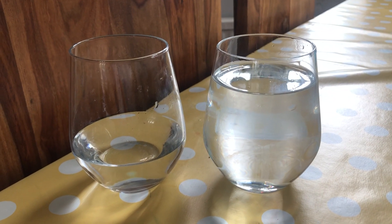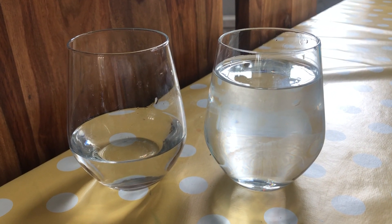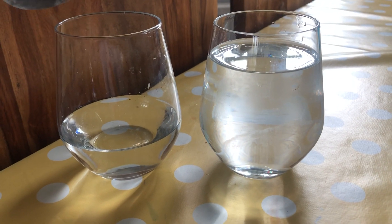We've got the glass on the left with a little bit of water and the glass on the right with a lot of water. If we listen to the pitch,